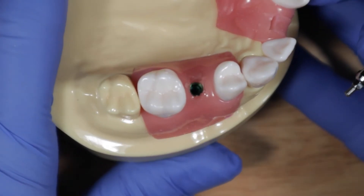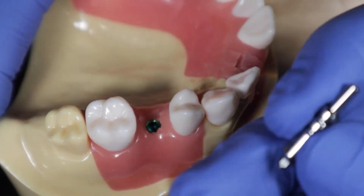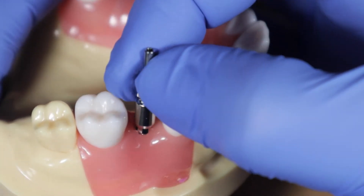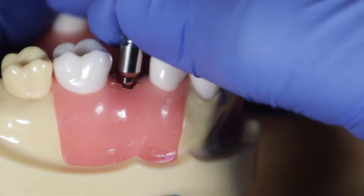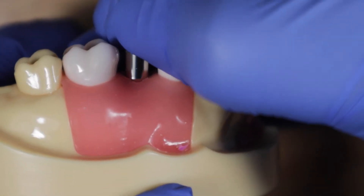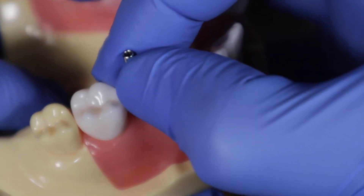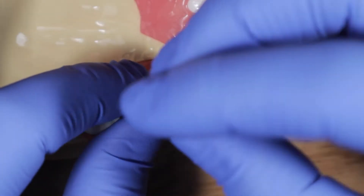Here's your implant, and here's your open tray impression coping. Hold the impression coping with your thumb and index finger, place it onto the platform, and as you place it, kind of roll your fingers — so you feel when it locks in. You roll it and you hear it and feel it go onto the platform. When you feel it lock in and do that little snappy thing, take your driver and tighten it onto the implant.